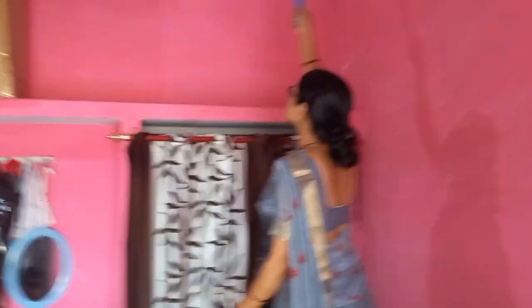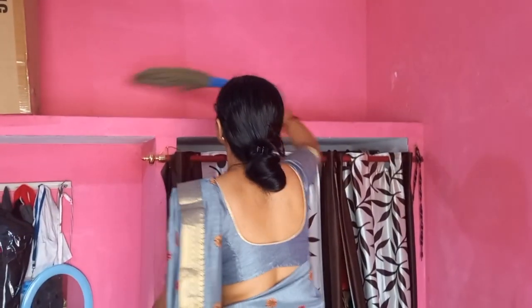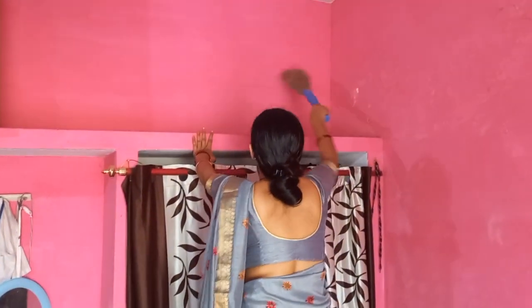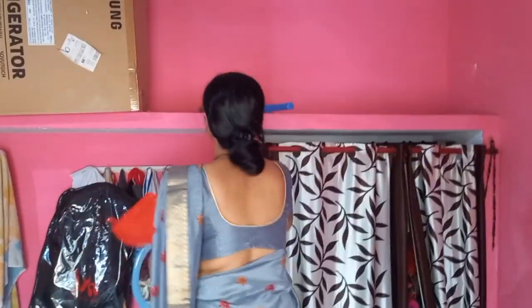Then I cleaned after cooking. I cleaned the wardrobe (almira) as well. The side areas are a big piece of work. Packing things away is hard, and then I cleaned the surfaces.